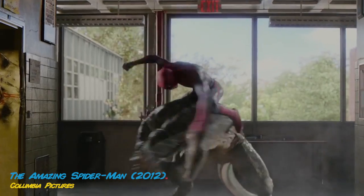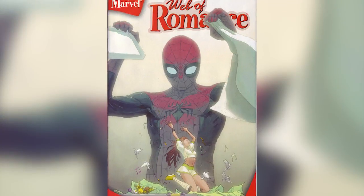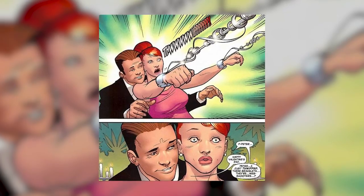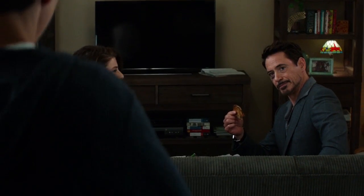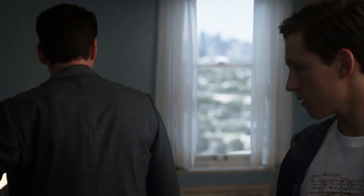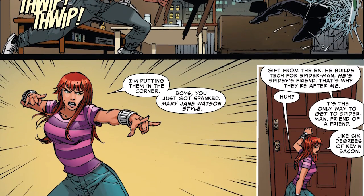MJ had web shooters. Following the introduction of organic webbing to the comics, the I Heart Marvel continuity saw Peter Parker gift a pair of his old web shooters to Mary Jane as a Valentine's Day present. Pete's main concern is always to protect those he loves. Not all the credit goes to Peter in this case, as Tony Stark had a hand in their modification. Mary Jane wears the disguised web shooters as bracelets — fabulous and functional.